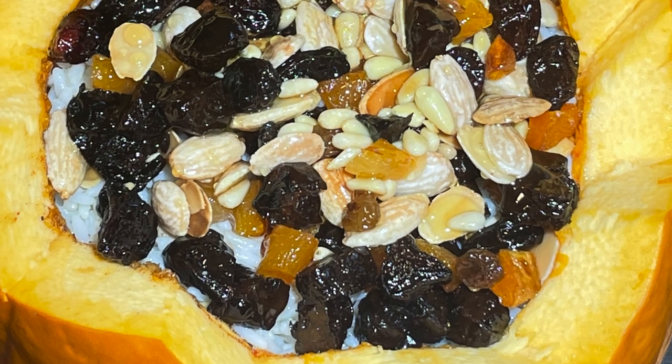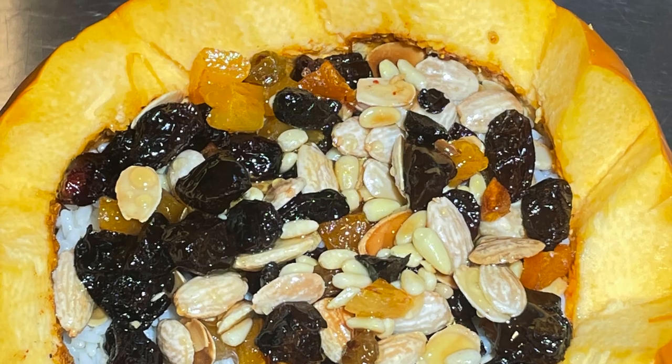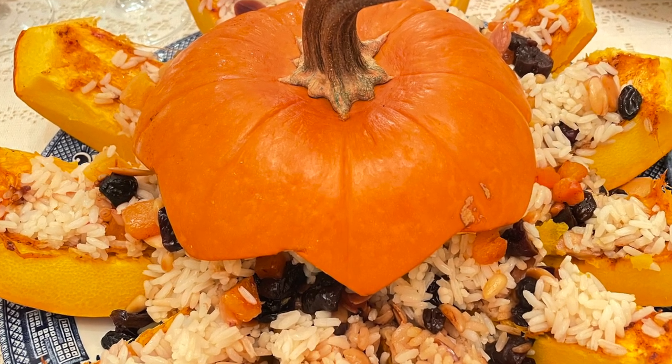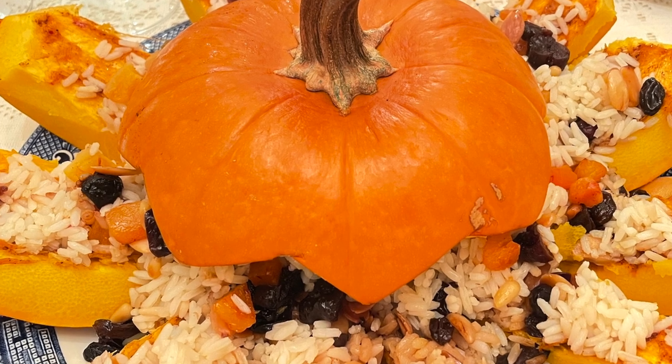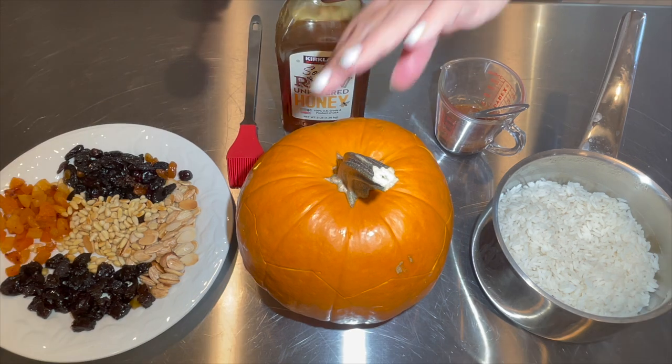Kapama is made with butter, honey, and cinnamon. This dish is prepared at festive occasions and when pumpkins are in season. It has very simple ingredients: one medium-sized pumpkin, one cup of rice, one stick of butter, plums, apricots, nuts, cinnamon, honey, salt and pepper.